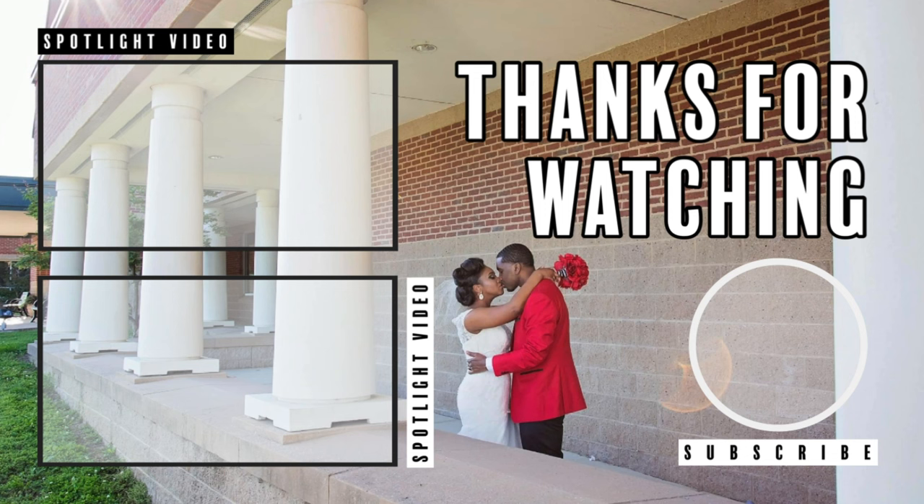That is the conclusion of this video. Thank you guys so much for watching. Tune in for the next video. Don't forget to subscribe if you like this content, like, comment, and I'll see y'all in the next video. Bye!